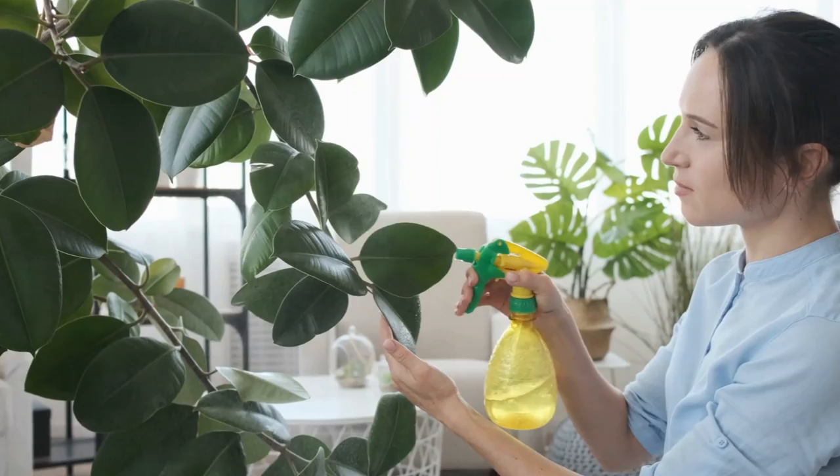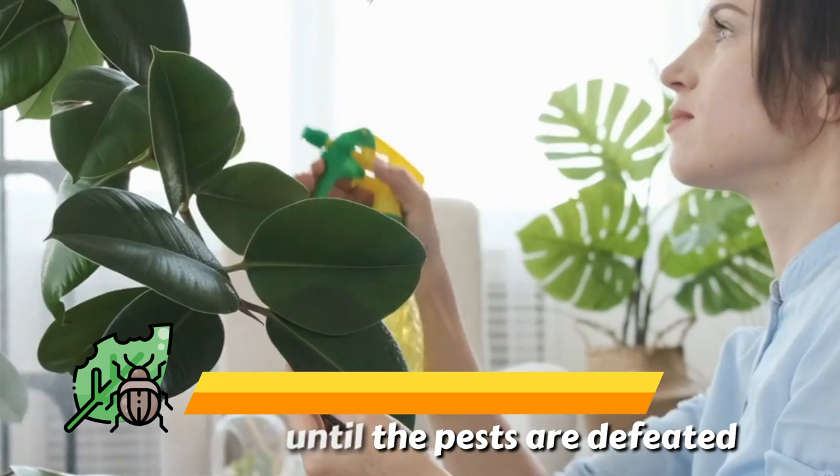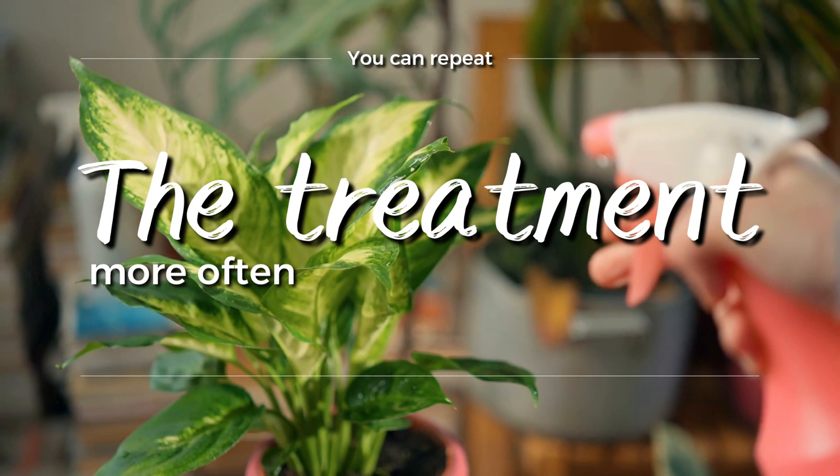Apply generously at weekly intervals until the pests are defeated. But if you see that the plague is spreading or that the plant is weakening, you can repeat the treatment more often.